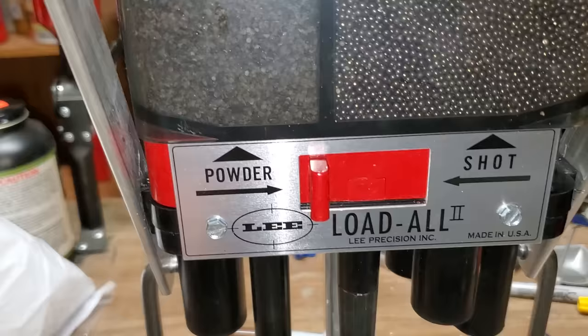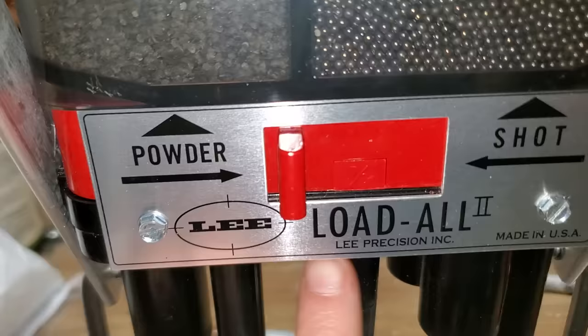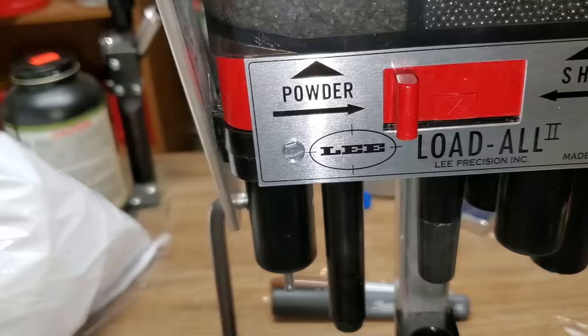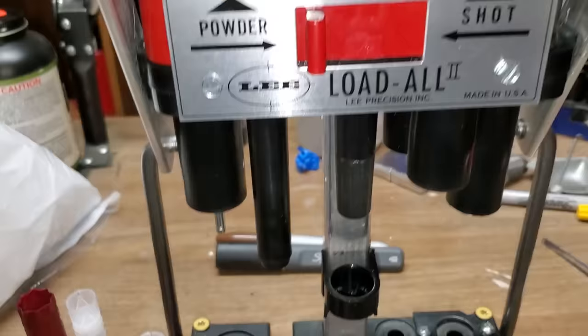Today I'm loading a 7/8 ounce trap load that I enjoy shooting quite a bit, and I'm using a Ballistic Products piston skeet light wad. You can see different powders over here by the powder measure, and there's another press behind me. Today we're focusing on shotguns.